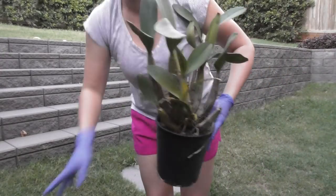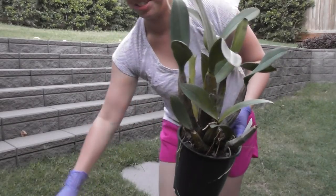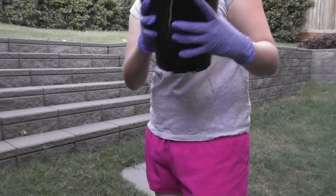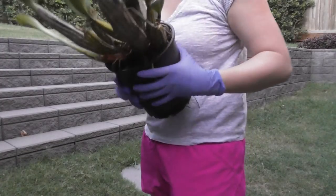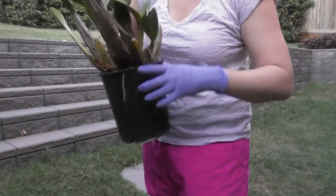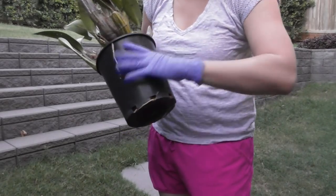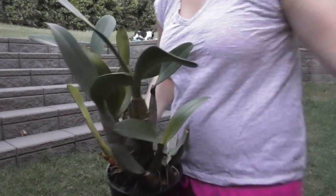I've got a bin here and we're just going to go for it. It's not really even ground here so it's going to be a little bit of a disaster. I reckon this is going to be quite hard to get out of the pot — it's been in there for quite some time. I can see lots of roots around the edge and some growing out the bottom, so this might take me a while. I'll come back when it's out of the pot.